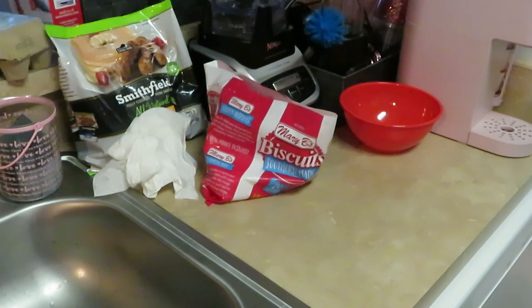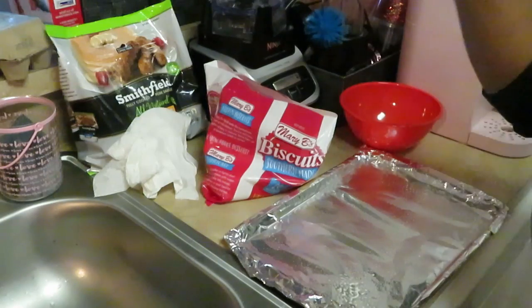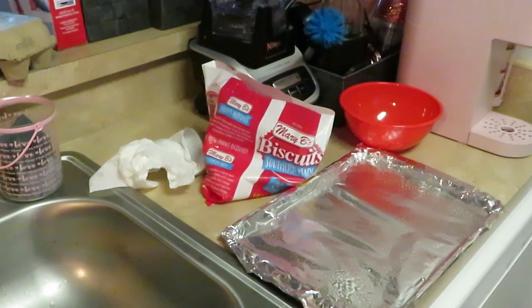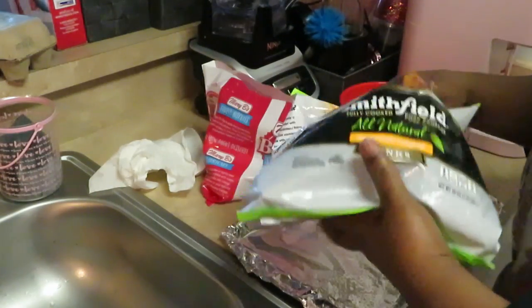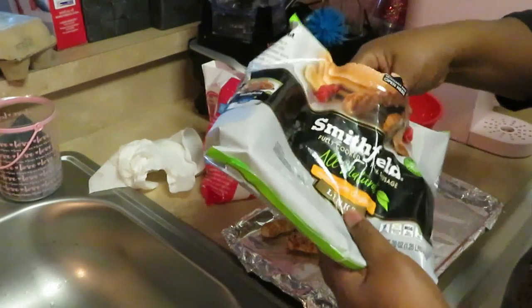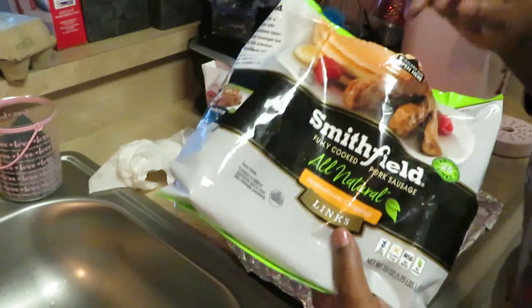Our last tray is for the sausage. I've got this tray sprayed with oil so the sausages don't stick — I like to do that for sausages. These are the Smithfield breakfast links. I like both the links and the patties — no matter what, they're all tasty.